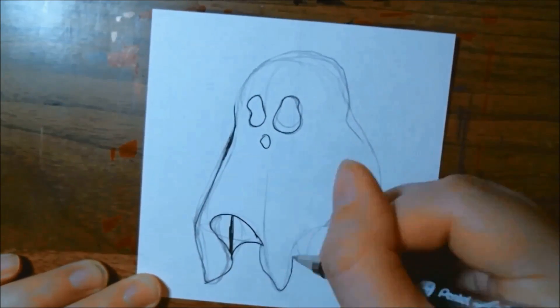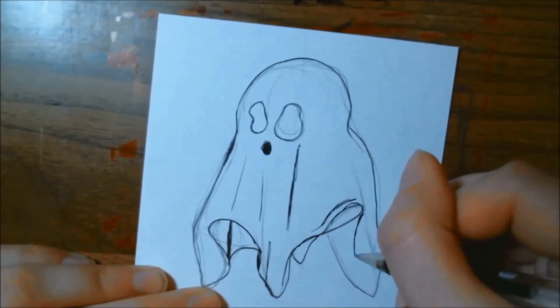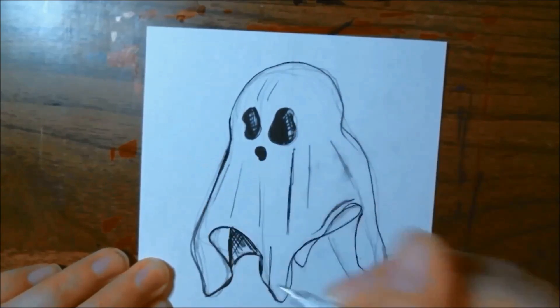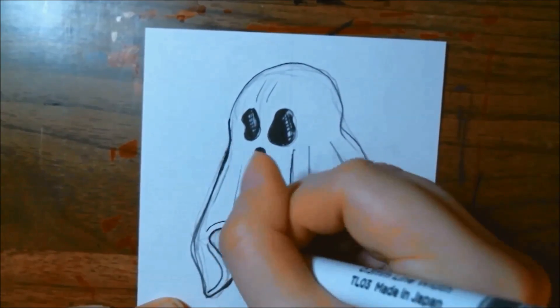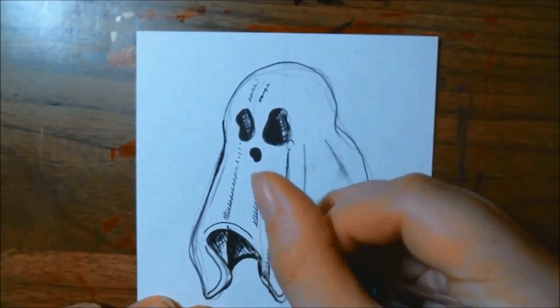Today we are doing prompt number 28 of Inktober. We are literally almost done — only a couple of days left. Today's prompt is 'floats' and I decided to do a little sheet ghost at first, but it ends up turning into a sheet ghost with a skull underneath later.